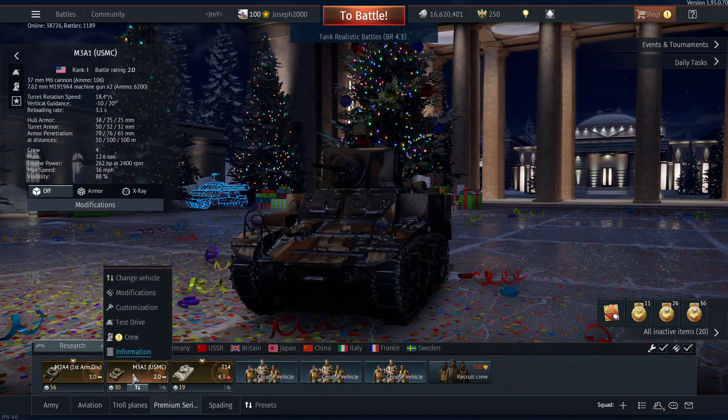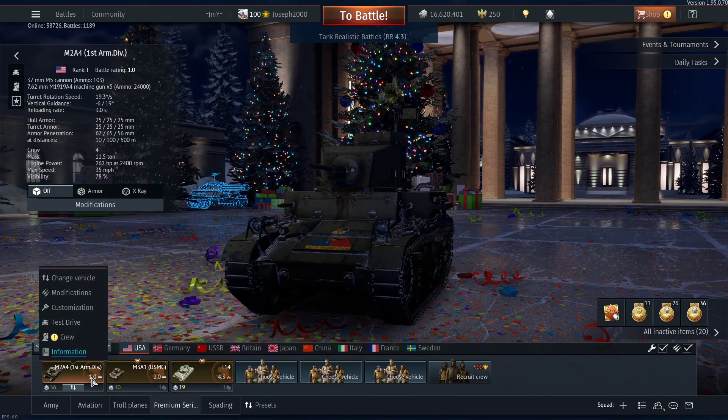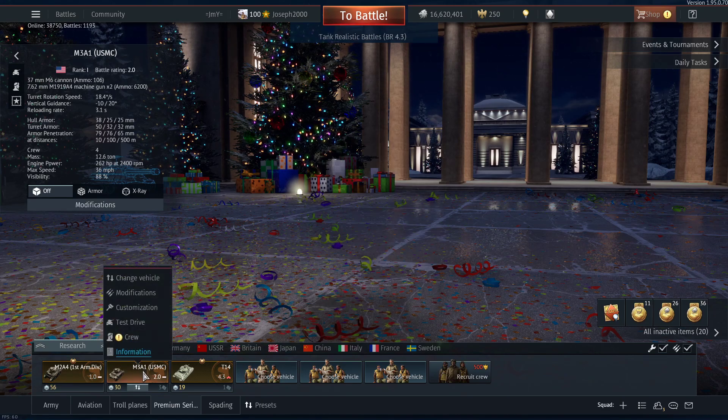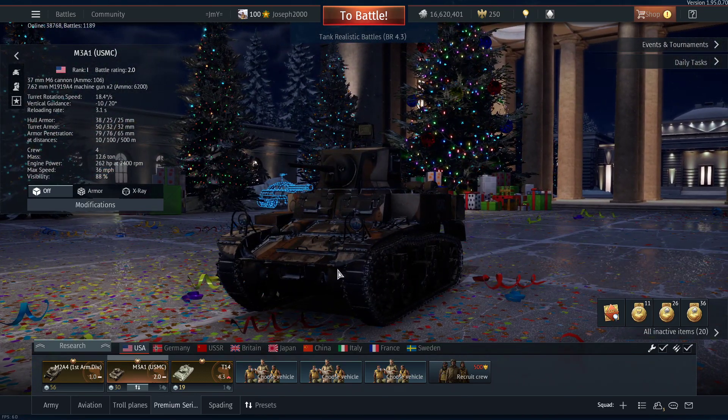I'm potentially planning videos specifically on these two Stuarts. It's not just about the tank itself — it's the First Armored Division side of things, 'Old Ironsides.' This Stuart is based off the First Armored Division. And then I could potentially do one on the US Marine Corps as a whole and how they used Stuarts in Japanese combat environments, until the Shermans took over that job.